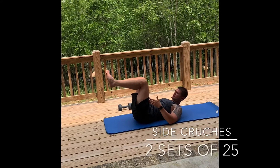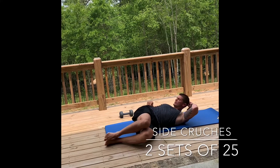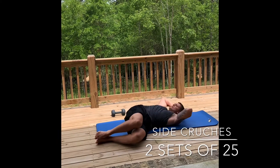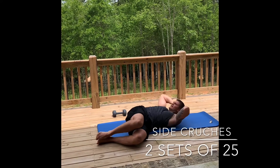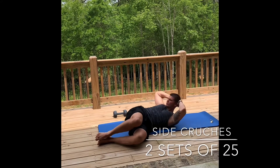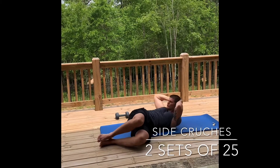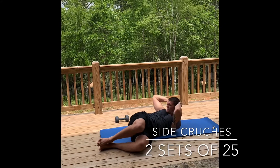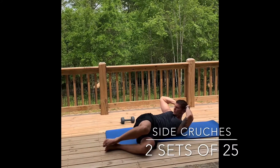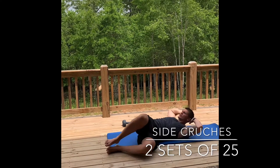Side crunch: bring your knees up to 90 degrees, simply rolling to the side. The object here is to bring your chin to your hip bone. Both hands behind the head for support — not pulling, just support. Squeeze at the top, make sure you're still breathing, get as high as you can. We're going to pause: in three two one — up, pause, squeeze, squeeze. Keep squeezing — it's good for the obliques. In three two one, from here simply come to the other side and repeat that process.